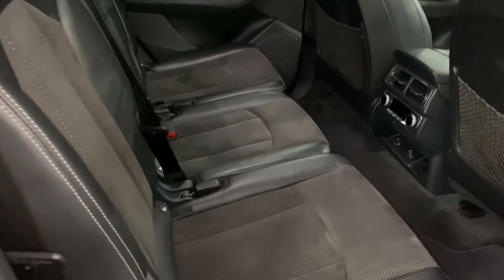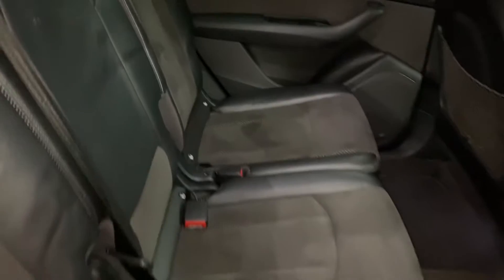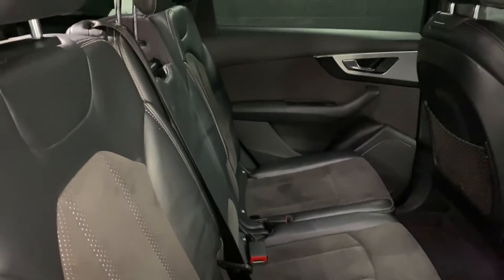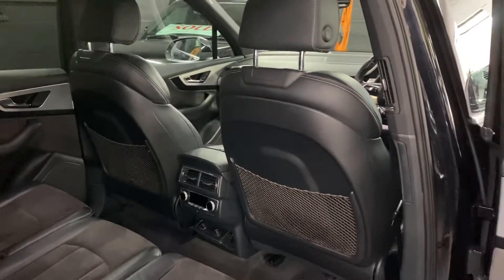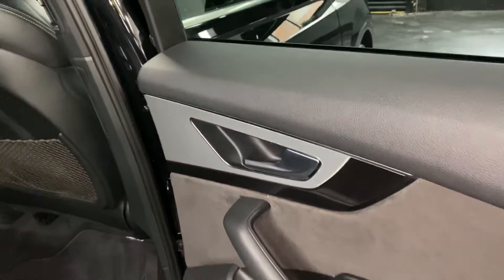Isofix in all three across seats in the back, which is quite rare - you tend to find it's just the two outers. Three Isofix points across the back as well as the third-row seating, so it's a really versatile four-wheel drive family car. Rear climate control in the back also, and piano black accents on the rear door cards.